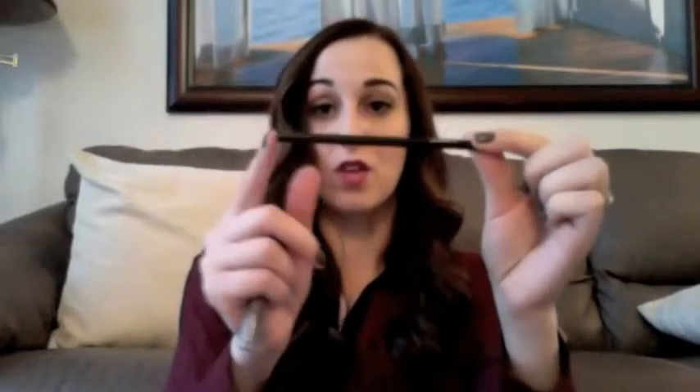I've only got two more things — the last two products are from MAC. This is my eyebrow pencil in the shade 'Spiked.' Love this — I use it all the time. I alternate between this and my eyebrow shadow. I'm actually wearing this one today. I've gone through three of these. They're really nice and easy to apply, and they blend in really nicely with a brush. You can put powder over top as well if you want your eyebrows to be really bold and statement-making.